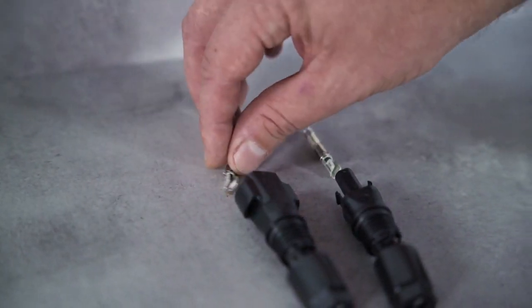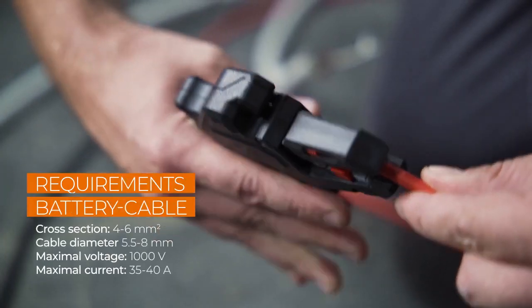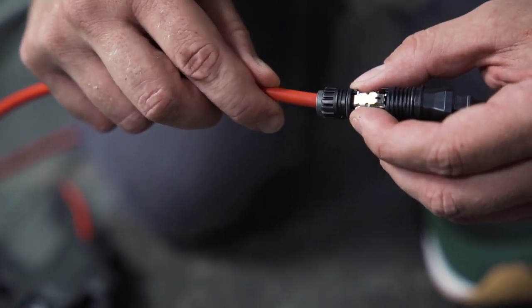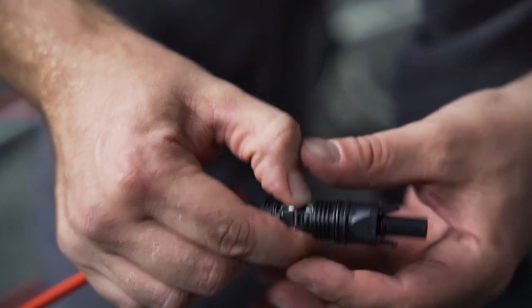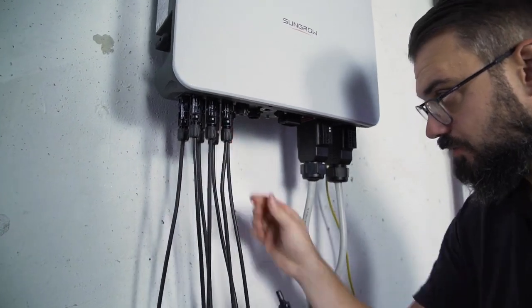Click connectors are used to connect the battery. Pay attention to the correct polarity, which is marked on the inverter. First, insert the cable until resistance is felt. Now the cable is fixed to the connector by pushing down the spring — a clear click can be heard when it clicks into place. Tighten the plug and plug it in. That's it.